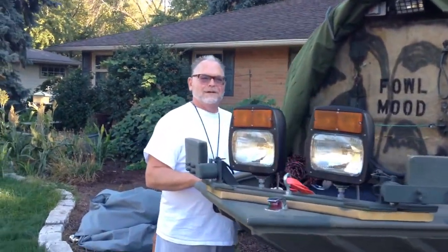Hi everybody. My name is Tony and I want to show you my duck hunting boat. You guys might be interested in making something like this — it's kind of unique.